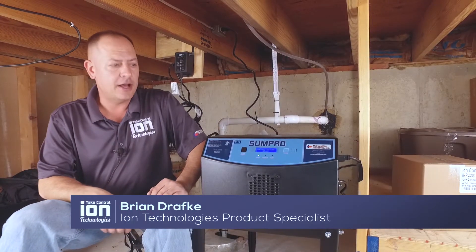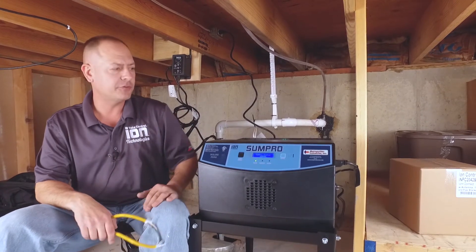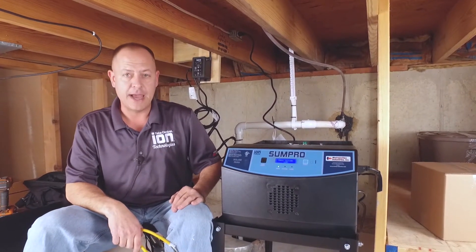Hello all, it's Brian Drafke from ION Technologies again. We're going to go through a little troubleshooting and maintenance for you guys today with our battery backup systems.